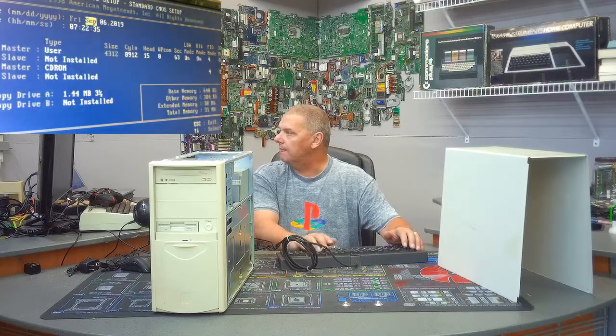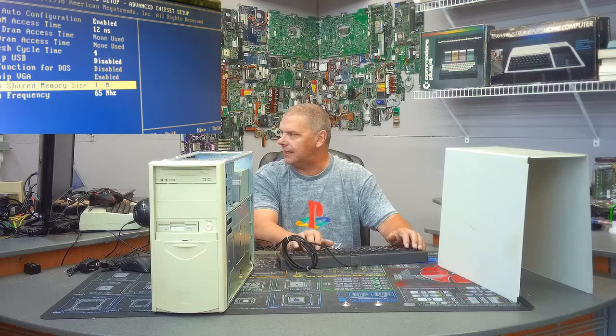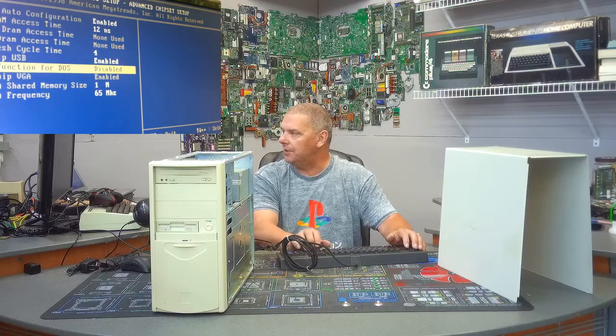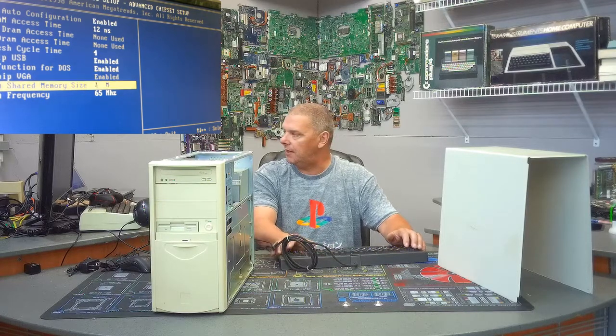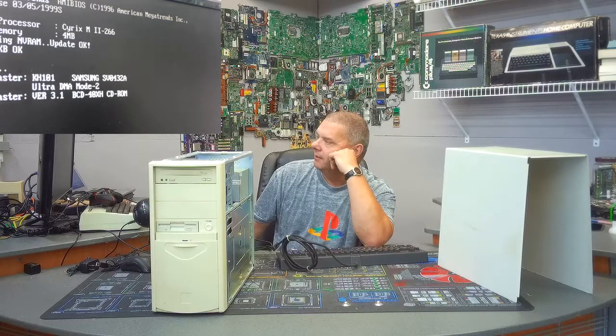Going through some CMOS settings: we've got a 40 megabyte hard drive — which would be about right for the time. Secondary master is a CD-ROM drive, it is seeing the floppy drive. Interestingly, the on-chip USB is actually disabled and yet the USB keyboard is still working — pretty interesting. I'll go ahead and enable it, and enable it for DOS because we'll probably need to load Windows. VGA shared memory size, I'll set that to four megs.